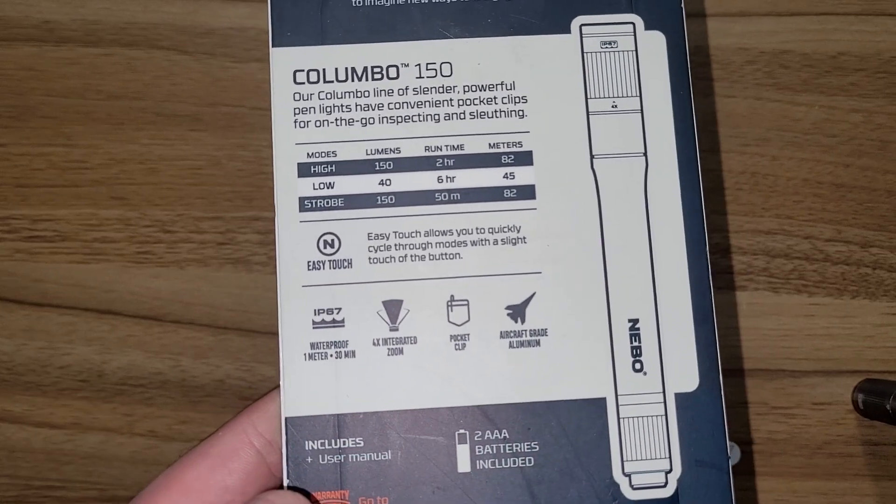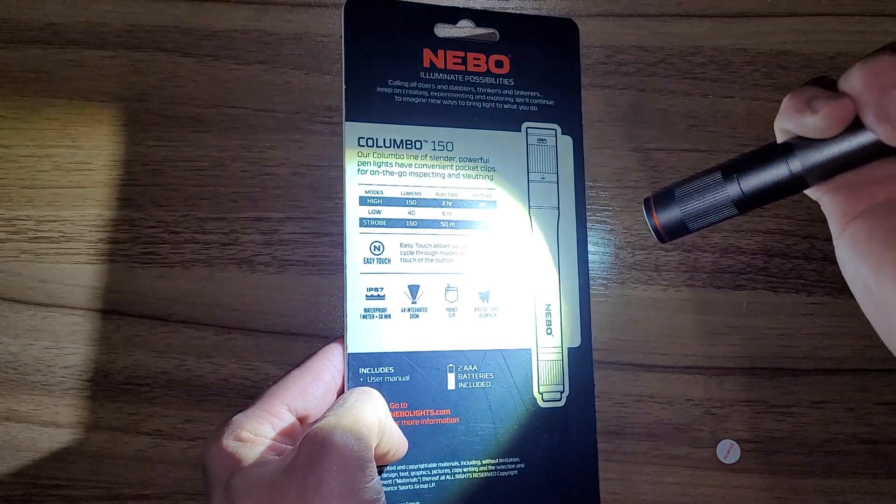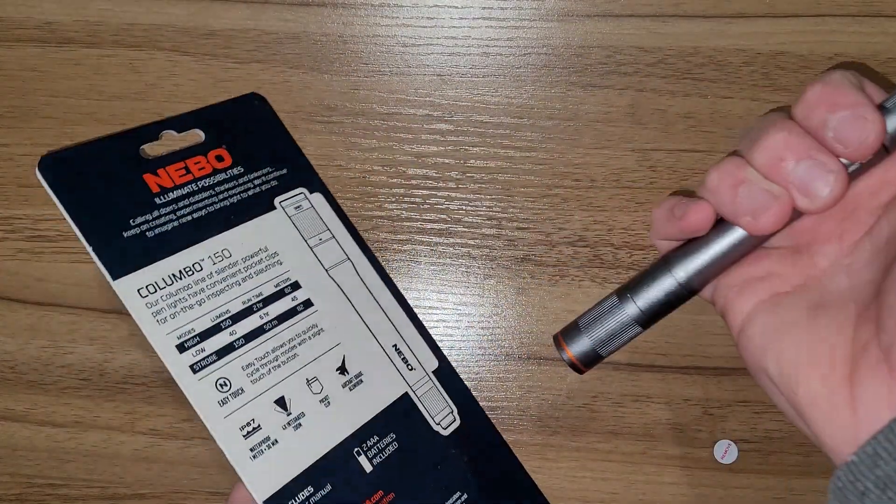Why would strobe be less time than high? It doesn't make any sense. But easy touch allows you to quickly cycle through the modes with a slight touch of the button — high, medium strobe, or high, low strobe.